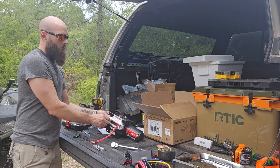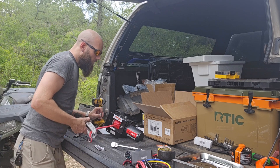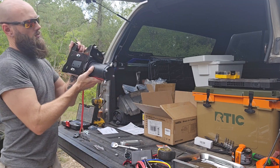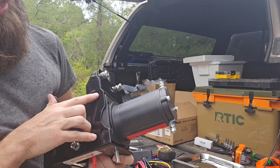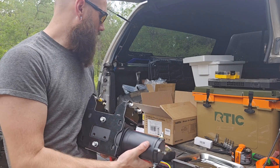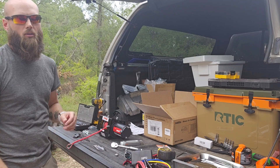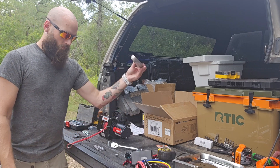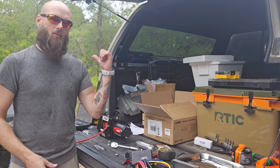One thing I'm not liking about this winch already is that it only mounts to two bolts — just the inline bolts that mount. These other holes look like they would have mounted but they don't have any bolts to put in there. So we're gonna run with it, we'll see how it works, and if it needs more bolts we can always fix that later. I'm running this as-is from the box other than my Harbor Freight fairlead.